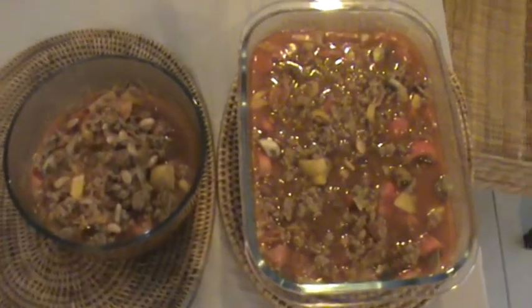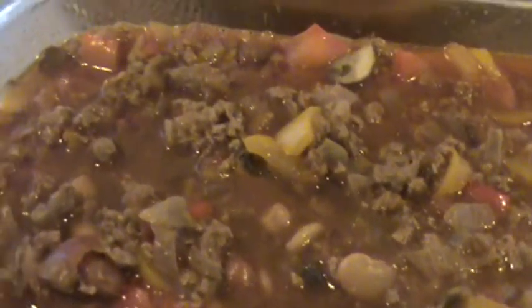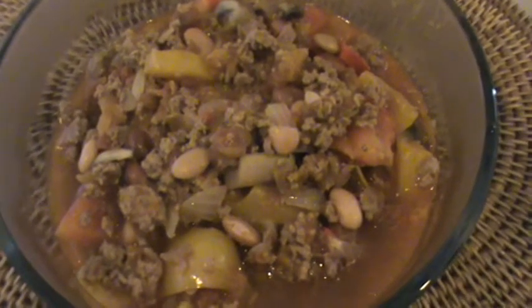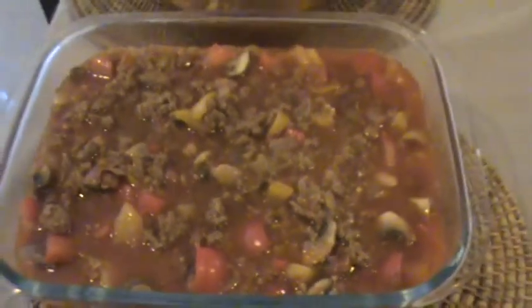Have a look at the finished product. This version does not have coriander leaves sprinkled on it, but you can add them if you please. In the close-up view you can see the mushrooms, the capsicum, the beans, the meat, and the tomatoes in which everything has been cooked. You can add corn starch if you need to thicken the sauce. I use the tortillas with the meat, capsicum, onions, mushrooms, and beans all together, and I drink the tomato broth separately — it's full of vitamin C and antioxidants.